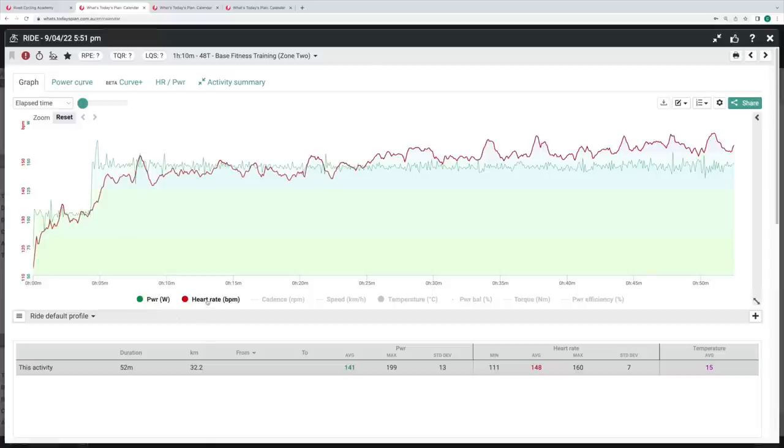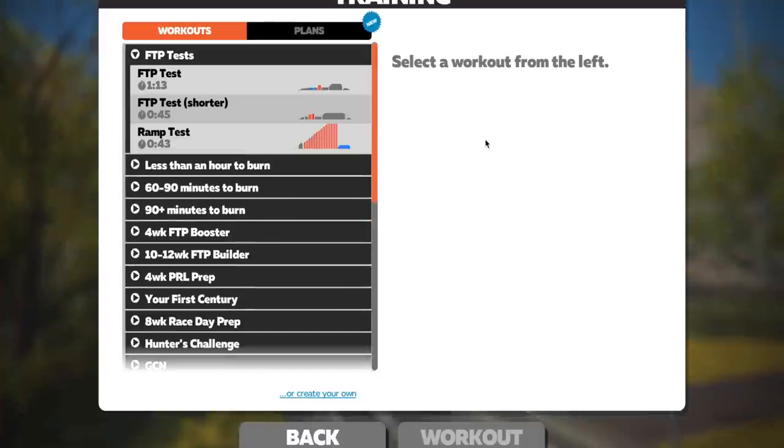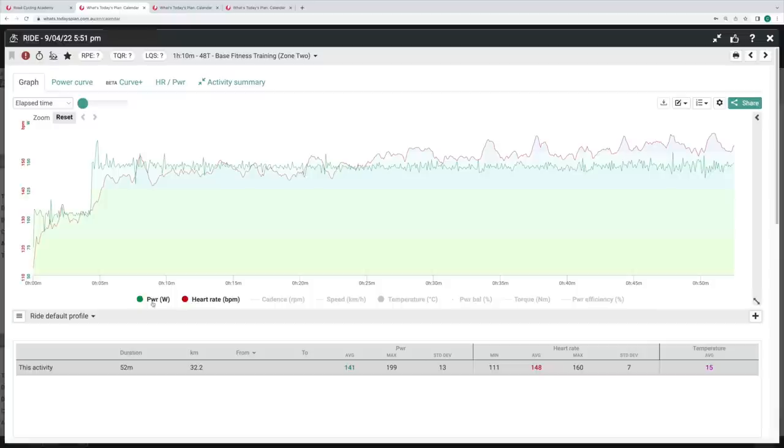Let's look at some data from an RCA member completing a zone two ride on an indoor trainer. This is 70% of functional threshold power or FTP, which is essentially your hour power. You can work out your FTP using protocols such as the Half Monty on Wahoo, the ramp test on Zwift, or the 20-minute test outside. With this member, you can see their heart rate drifts rapidly over the course of a one-hour session while pedaling at a consistent zone two power output. If we removed the green power line and just followed heart rate, this member would have steadily reduced their power output to keep heart rate from drifting out of control.